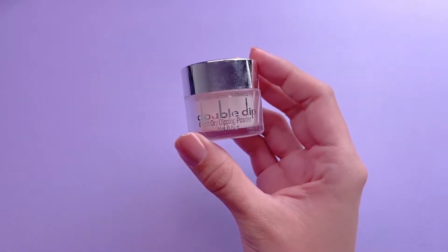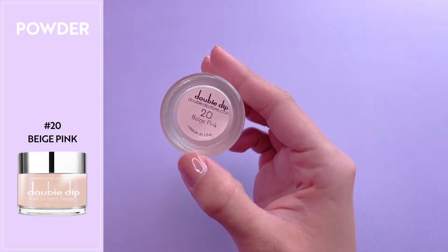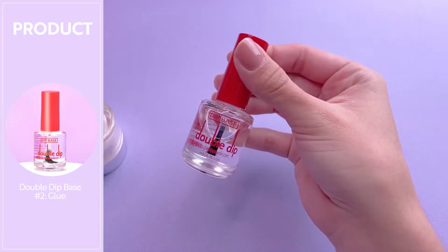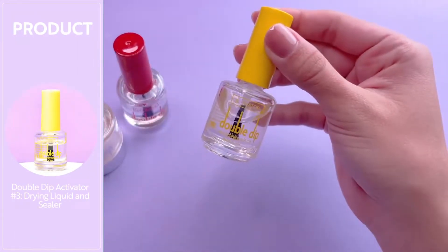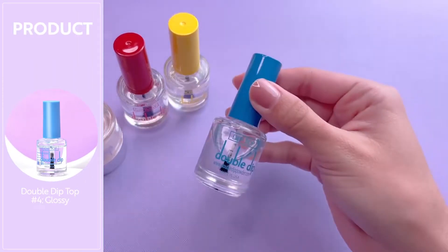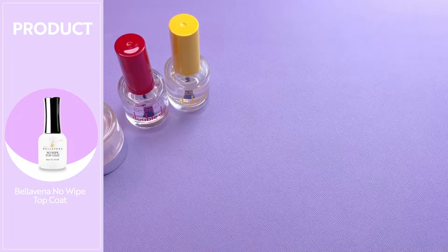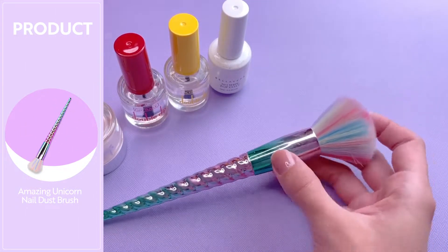For today's manicure, we're going to be using this nude dip powder color. This is number 20 and it's called Beige Pink — one of my favorite nude dip powder colors. To apply the dip powder, I'm going to be using the dip base, which is number 2, the activator which is number 3, and the no wipe gel topcoat from the premium jelly liquid kit. You will also need a dusting brush — I am using the unicorn fluffy nail brush.